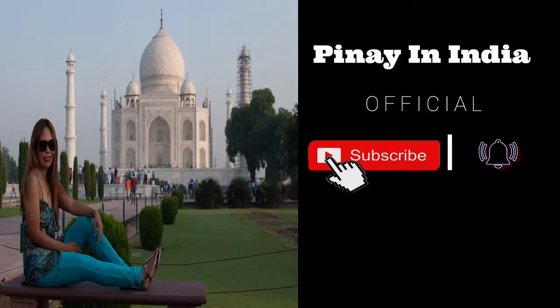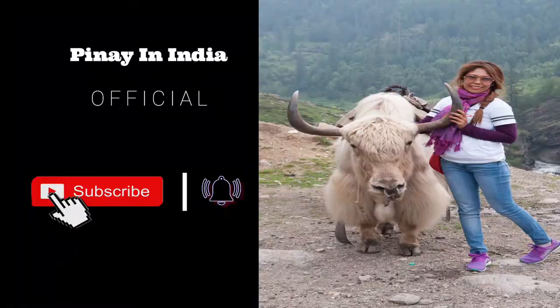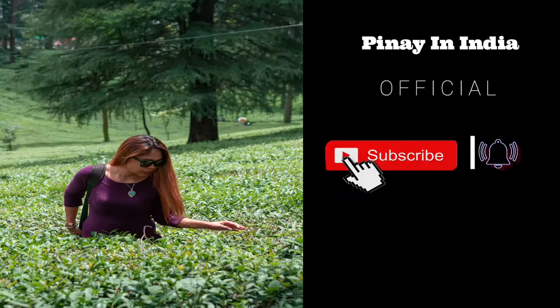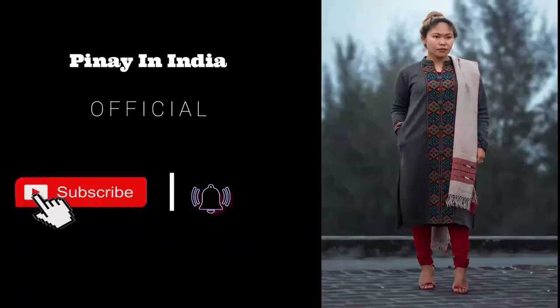Welcome to another vlog. For today's vlog I'm going to show you my version of pepper fried chicken — it's easy, it's yummy, and you will really eat a lot of rice with this dish.